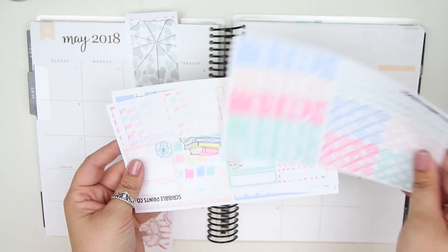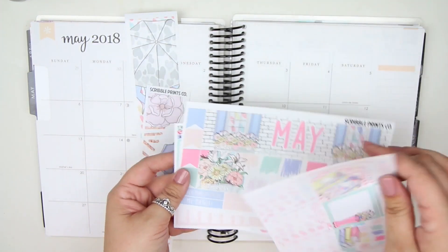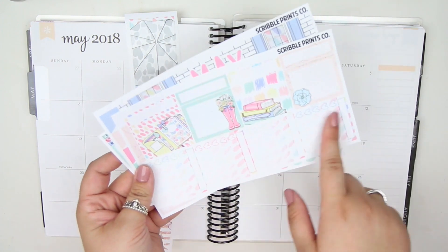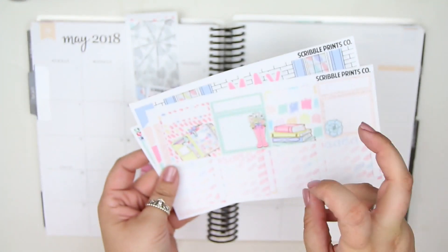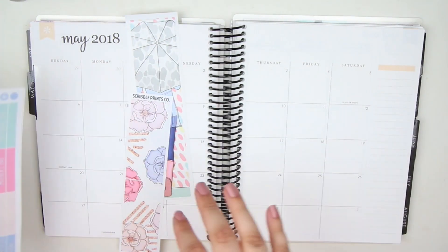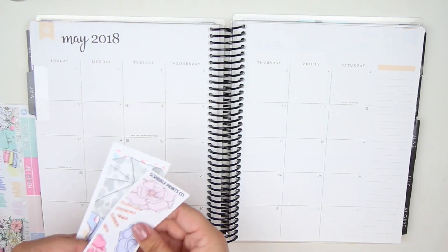Sorry, this page is upside down — there you go. Then you have your sidebar that you can use, your functional sidebar which I don't use, full boxes and then the fancy labels, that's what I like to call them. So let's get started!